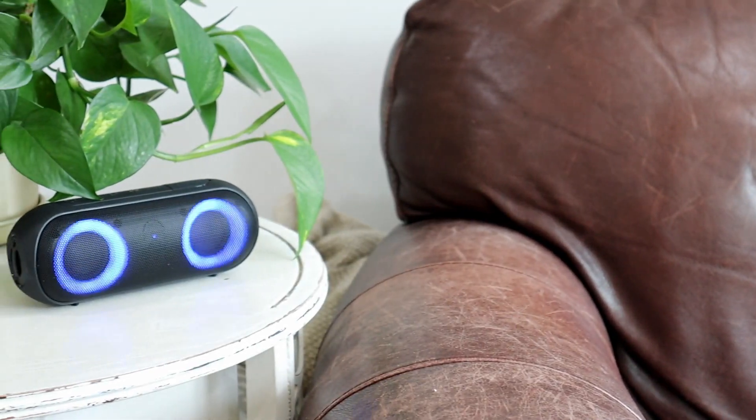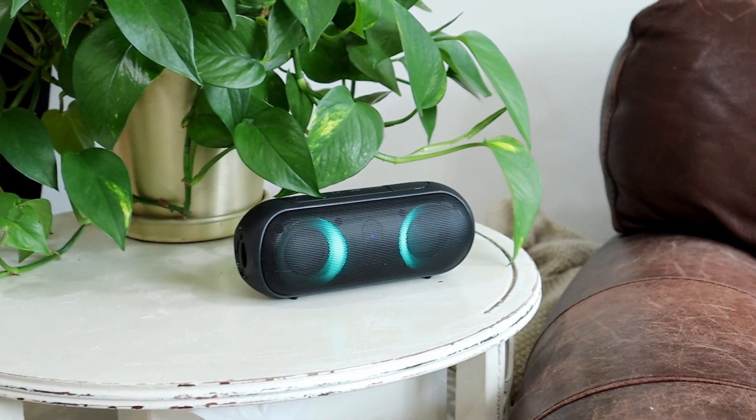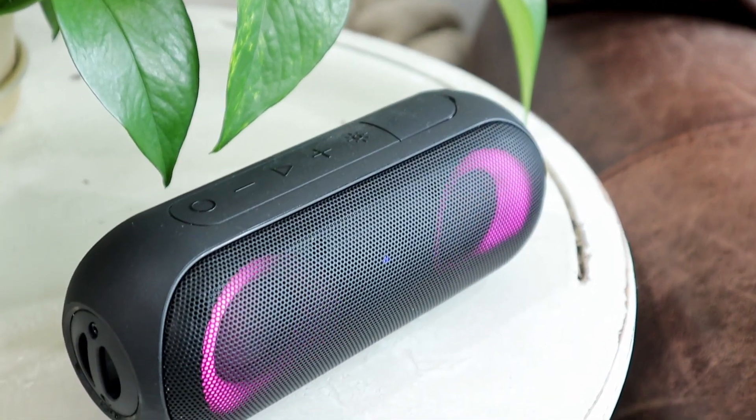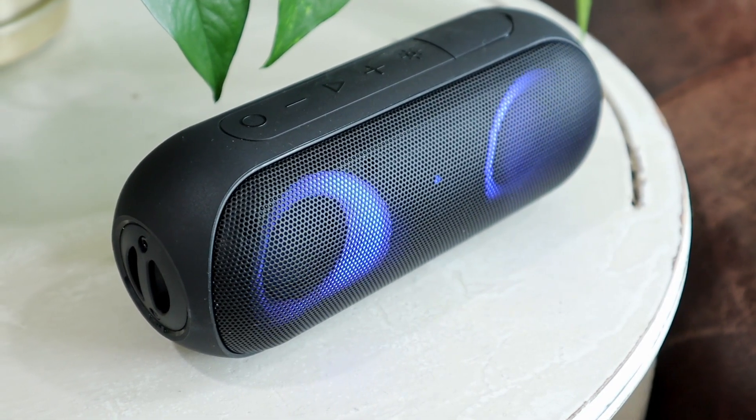It definitely can get nice and loud too, so it's very powerful for its size. And again, you can hear for yourself the amazing sound quality. The speaker would definitely make a great gift — it is amazing quality, so you can definitely make this purchase with confidence.